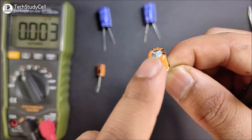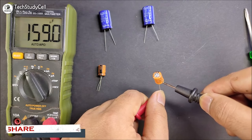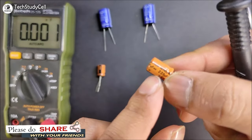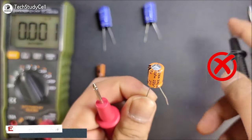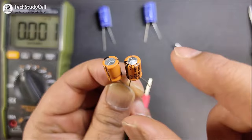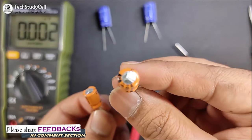Now we will measure this capacitor. You can see the top portion is inflated. Let me connect the multimeter with this capacitor and it's showing 159 microfarad. And the nominal value for this capacitor is 220 microfarad, as you can see. So we cannot use this capacitor in our circuit. You can easily identify whether a capacitor is good or bad just by looking at the top portion: if it is flat, then it is good; if it is inflated, then you cannot use this capacitor in your circuit.